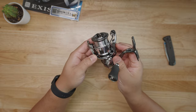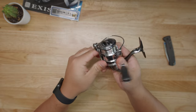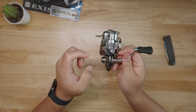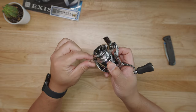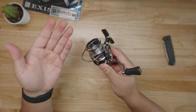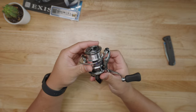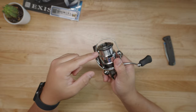Let's start with the rotor. It's made of their proprietary compound called Zaion, but honestly it's like a CI4+ material — very comparable to what Shimano has. It's very lightweight, very resistant, very strong. I wouldn't say it's like carbon fiber, but it's a really fancy plastic — let's not beat around the bush. The bail itself is called the Airdrive Bail. They reduced the weight of the bail by 33 percent according to Daiwa, compared to the previous outgoing model. Daiwa also adjusted the angle of the bail setting to improve line movement into the roller.